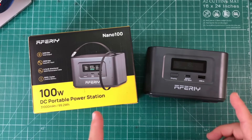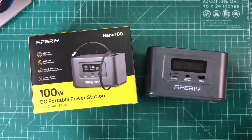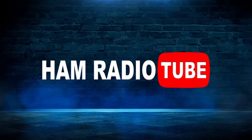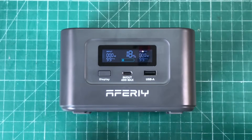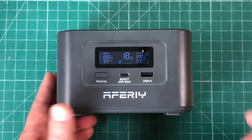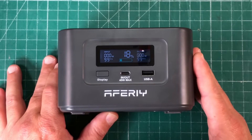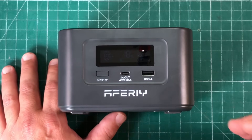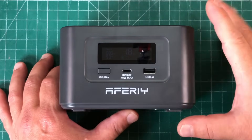Today we're going to take a look at this Aferi Nano 100 DC portable power station. I am absolutely in love with this thing. This has so many features and we're going to talk about it today on Ham Radio Tube. If you're anything like me, you've got all kinds of devices that you need to charge via USB, and it's not always practical to be tied to the wall. So why not have a portable power station like this that you can bring anywhere? I've been using this for about the last two weeks to charge every single device that charges with either USB-A or USB-C, and I have been absolutely floored with it. It has one extra feature that I've not seen on any other power station like this.